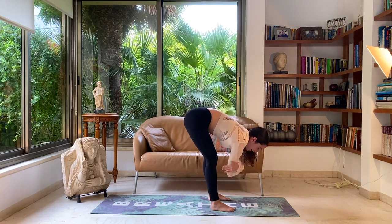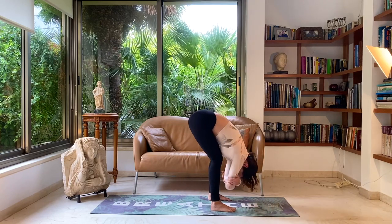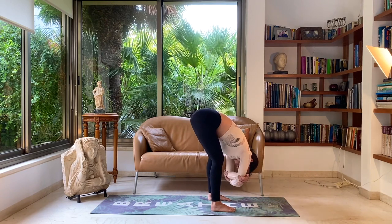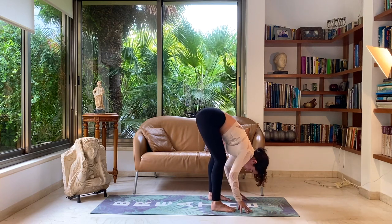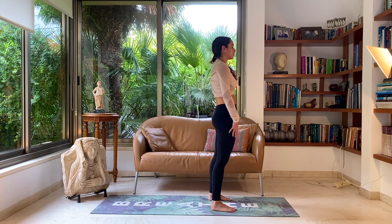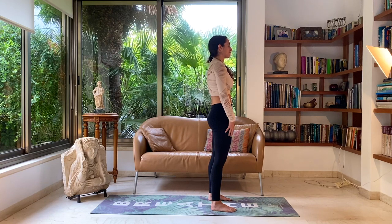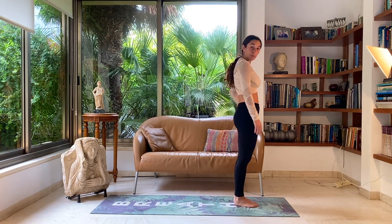Start to walk your feet forward towards your hands slowly. Grab opposite elbows and start to dangle side to side, coming into a dangling forward fold — you can keep the knees bent, feeling fluid, bouncy, light energy here, breathing deeply through the nose. Slowly start to come up to a standing position, close your eyes for a moment, feeling the circulation flow back through your body after being inverted for a short while.